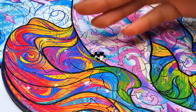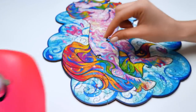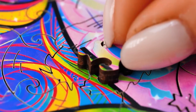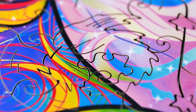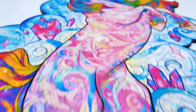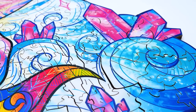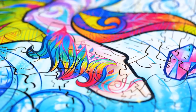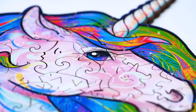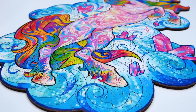Oh, how could I miss this little one? I got it too! Thank you, Sam! And the smallest piece completes our puzzle — it's pretty cool! I don't see so many of them!